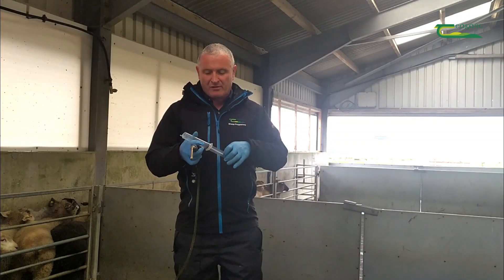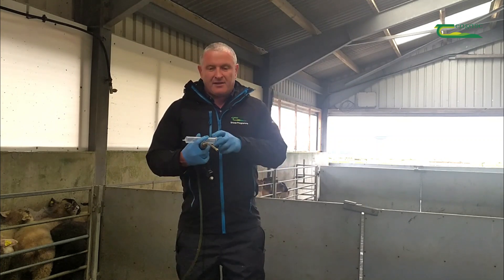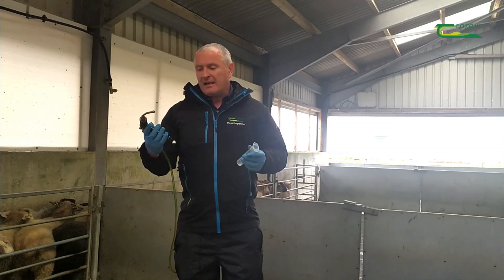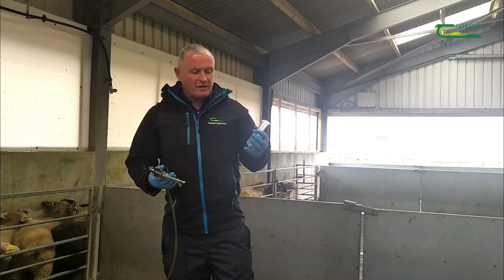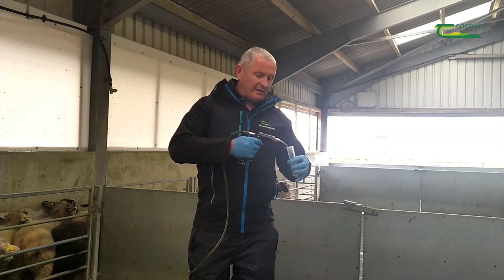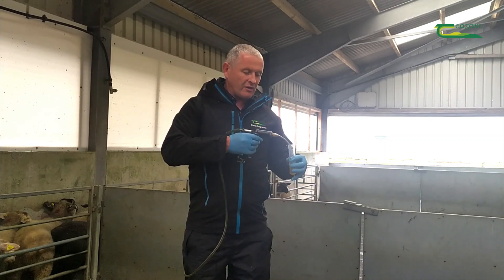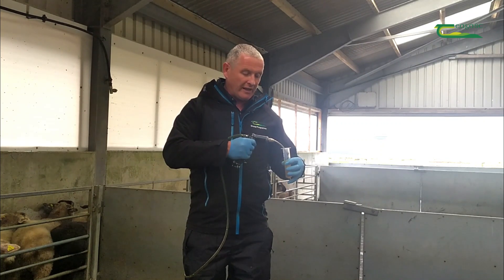By simply removing the plunger from this syringe, I'll be able to measure. The particular recommendation for this product is that each lamb gets 10 ml per head, so I've set my drenching gun to 10 ml. I'll put a number of doses into this graduated cylinder. It's important to remember that you depress and release the gun fully each time.